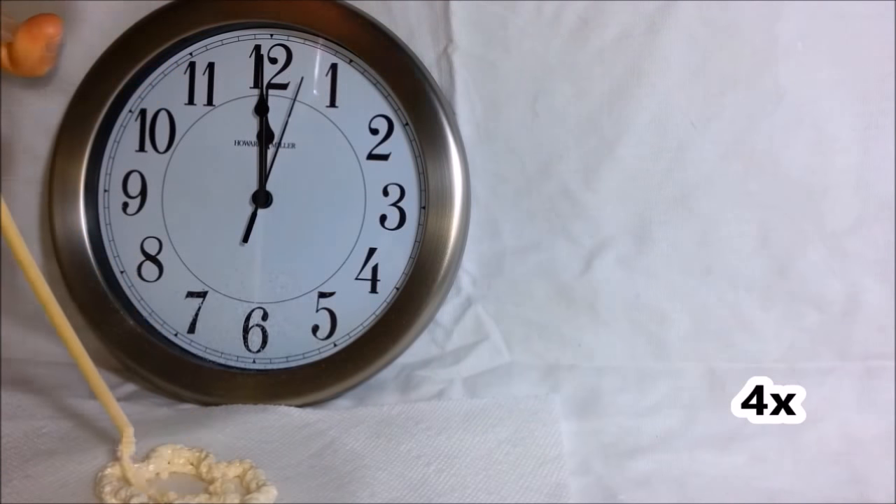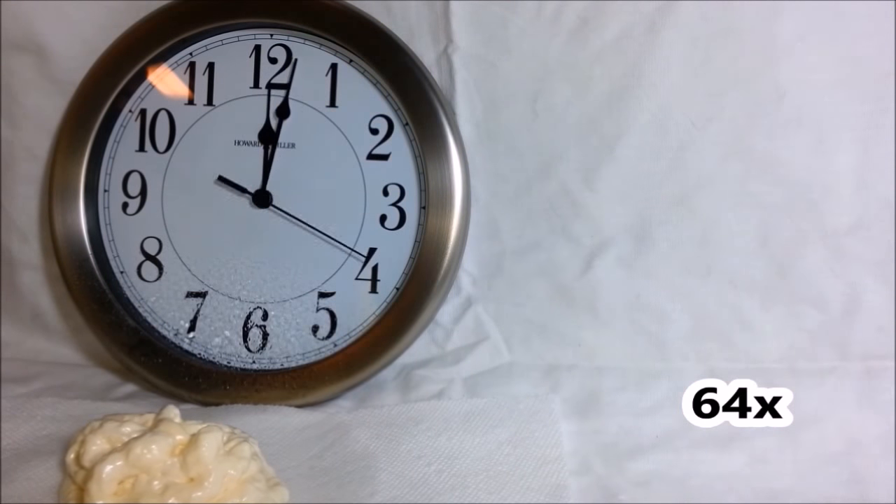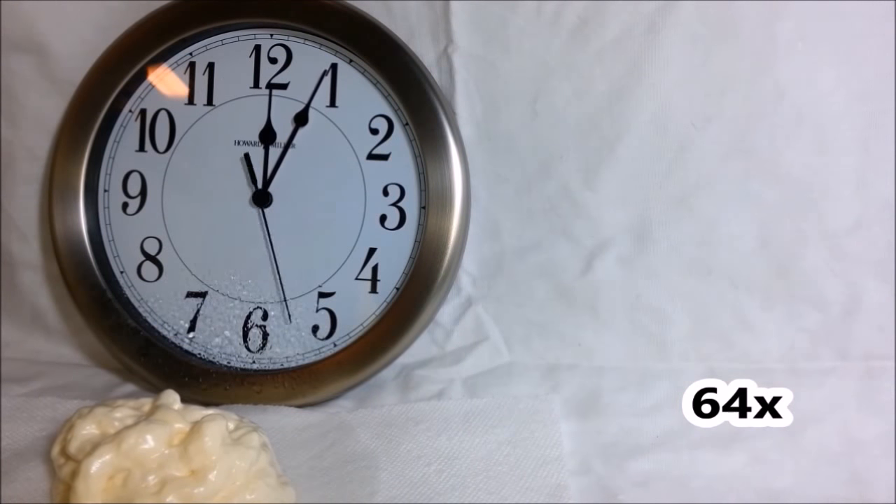Some parts of this video would be extremely boring at regular speeds, so when I go into time lapse, I'll put an indicator in the corner.